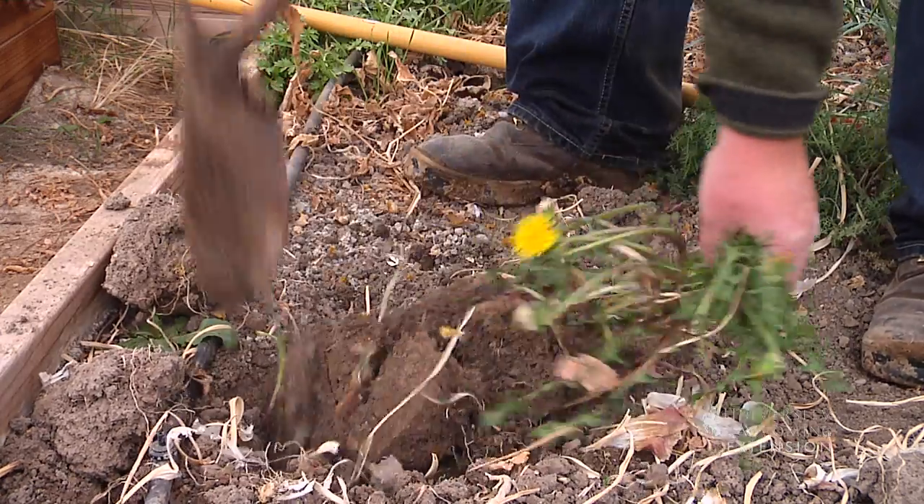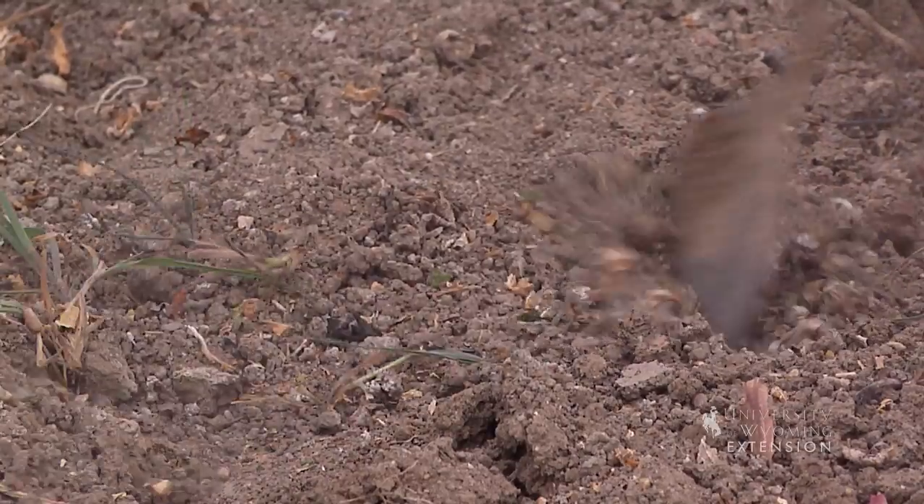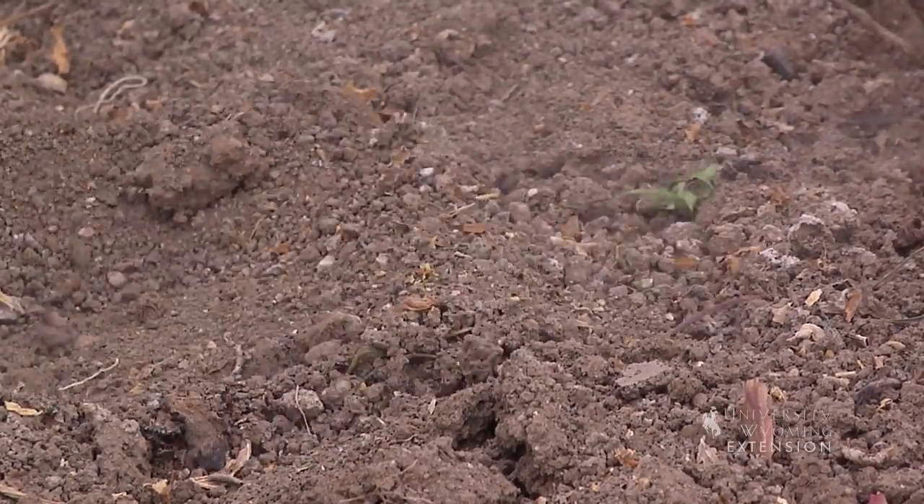Think about weeds early and often. When a weed is small and has a really small, hair-like root, we can disturb the top quarter inch to half inch of soil, breaking those roots with a hoe, and we'll be able to control the weeds that way.